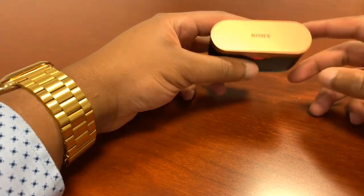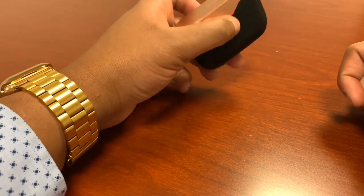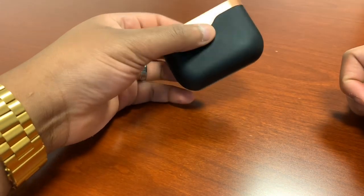Hello guys and welcome to my review of the new Sony WF-1000XM3. We're going to start it off with the price — currently you can pick these up for $229 US dollars.